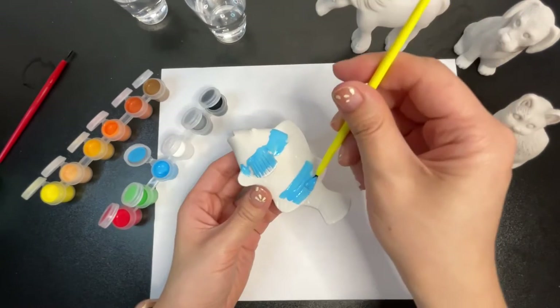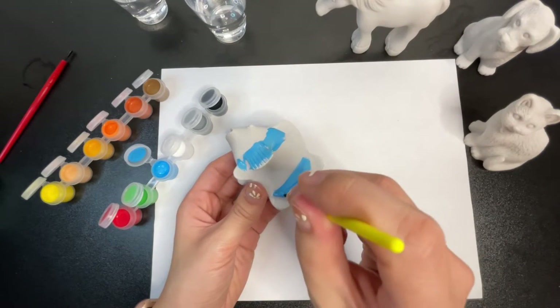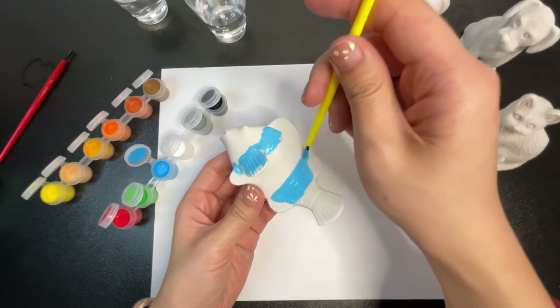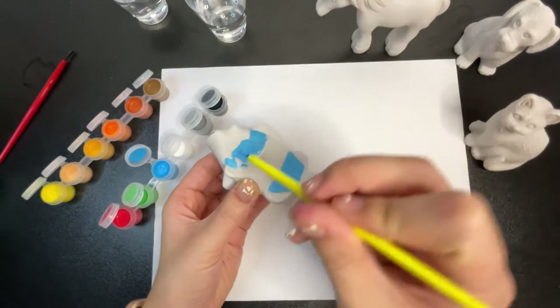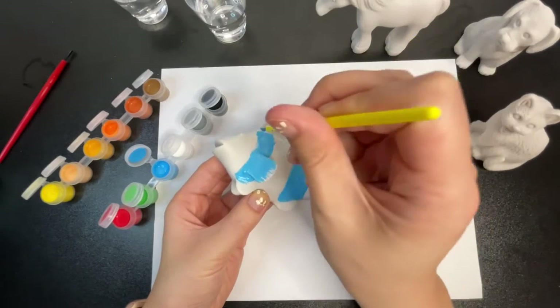Oh wow, the paint is really saturated — they look pretty good! It has good payoff. That's only one coat — imagine how many coats you could do. That's pretty good so far.